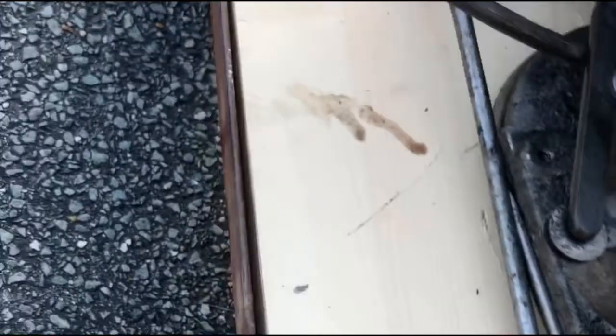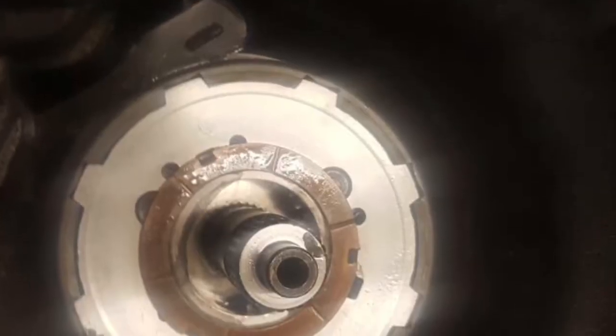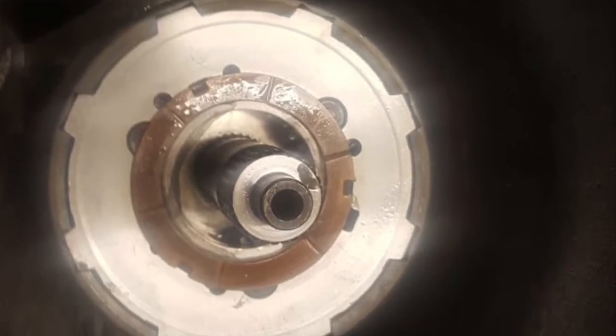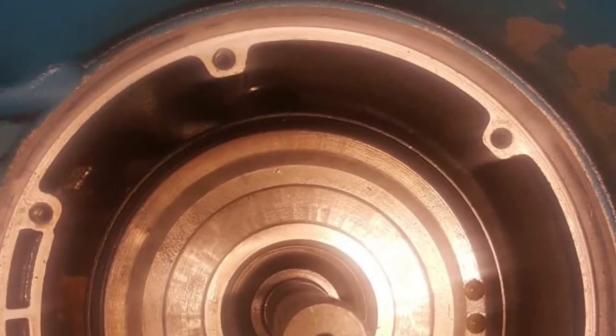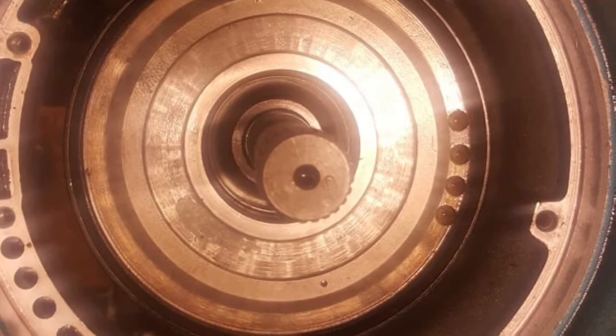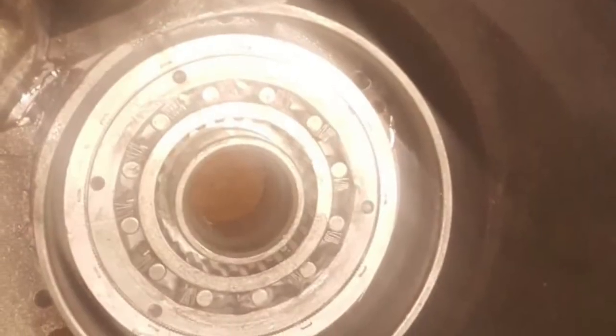A full rebuild is pretty in-depth because it involves replacing the clutch bands, seals, and basically everything inside the gearbox which isn't the hard parts — as they put it — which is basically all of the drums. Here are some shots of the progressive build-up of the drums from the tail shaft end right out to where the torque converter will go in.